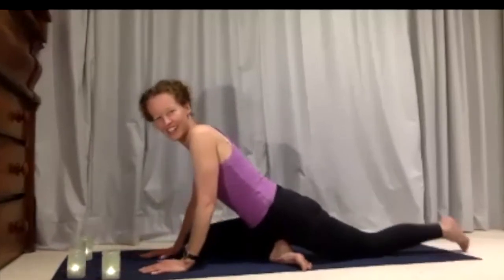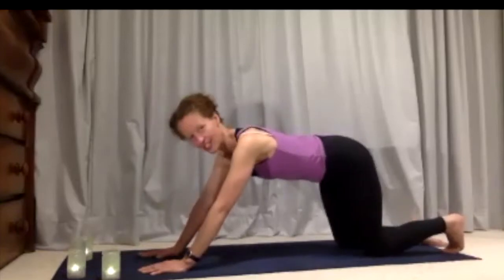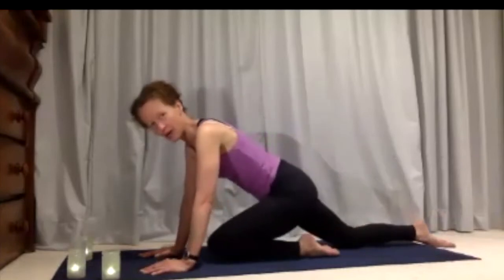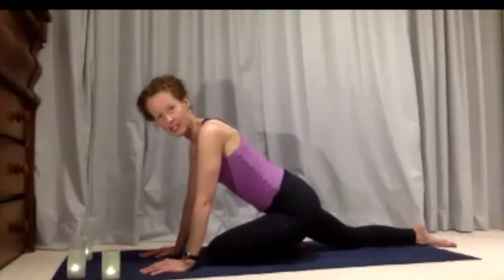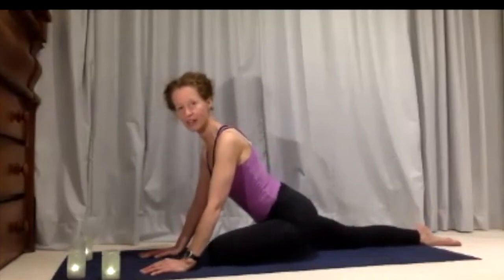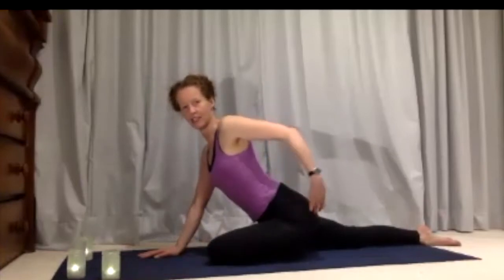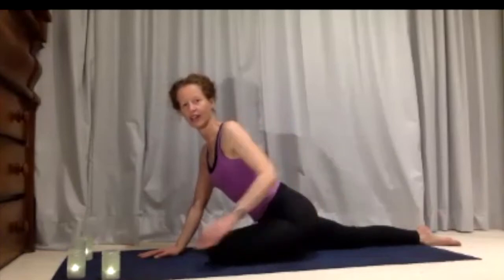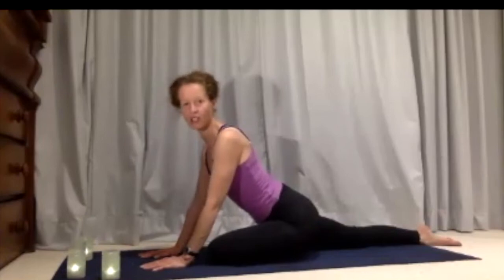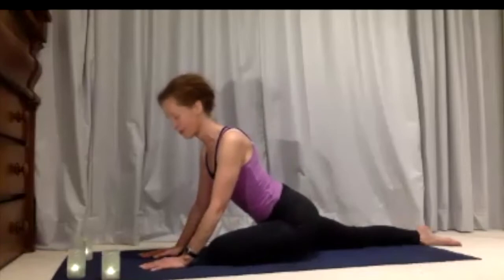Tuck your toes under at the back, slide yourself back into that really long all-fours position, then the opposite leg comes up — knee drawing in, foot coming out towards the edge of your mat. Sink down with the hips, and this feeling of drawing down through the hips gets a really strong stretch all the way through that hip and thigh. It's really good for sciatic-type pains or the pains that come down through your legs and in front of your pelvis in pregnancy.